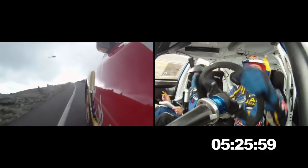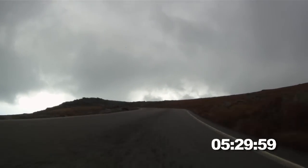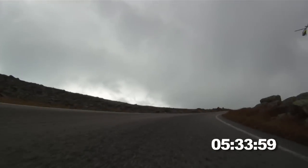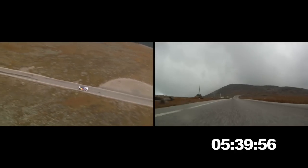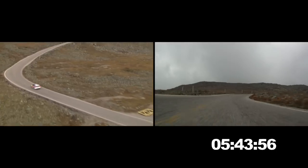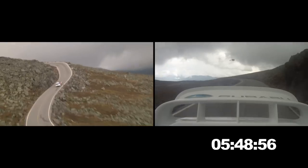Uh-oh, uh-oh. Right five. Watch your punctures. Left five. And right three. And crest. Right four plus. 200. Crest right four plus here, 200. Right four plus, opens. And crest right five minus. Repeat, and crest right five minus. Left four plus, opens, tightens, four plus.